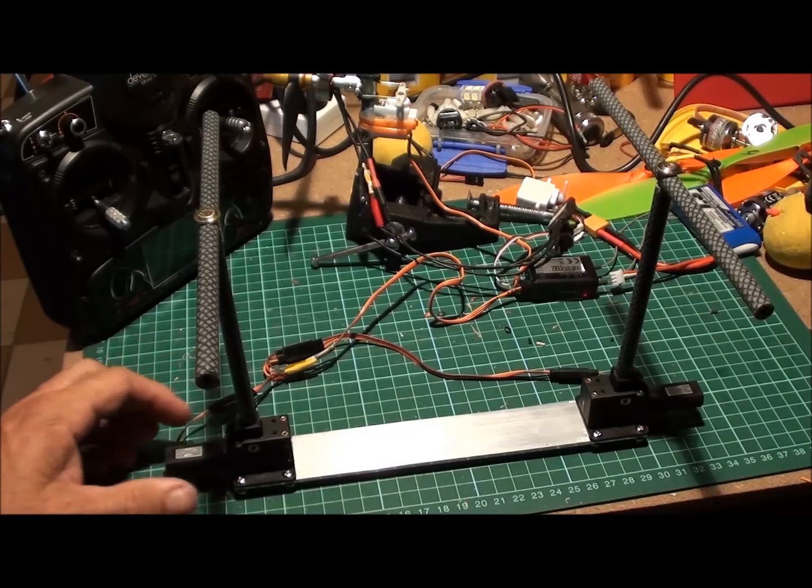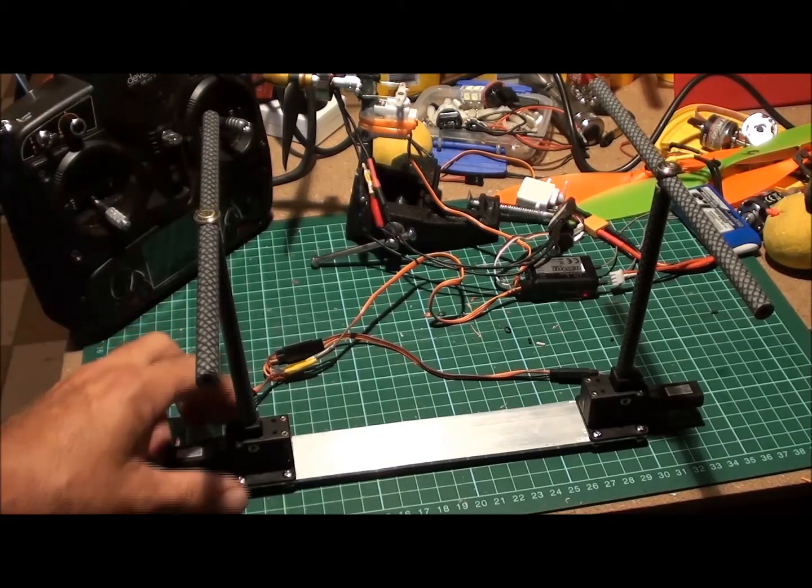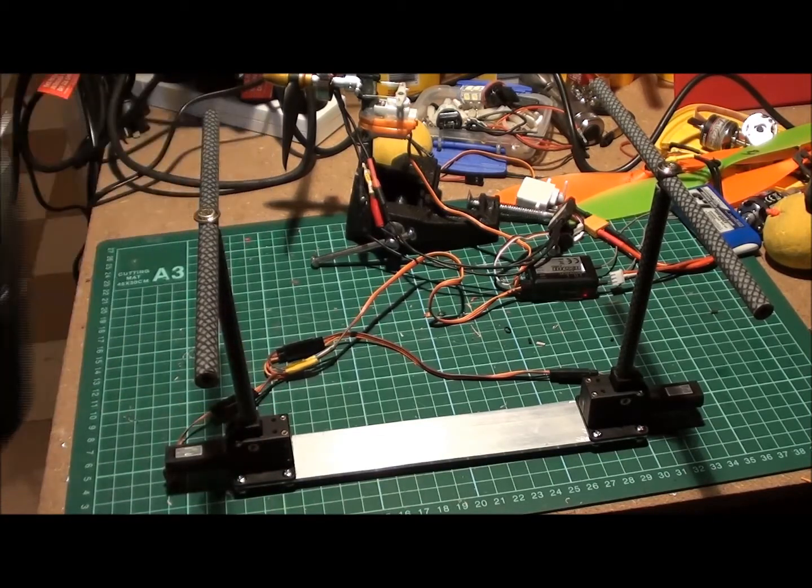Madge has been asking about the retractable undercarriage, so let's have a look and see how it works.